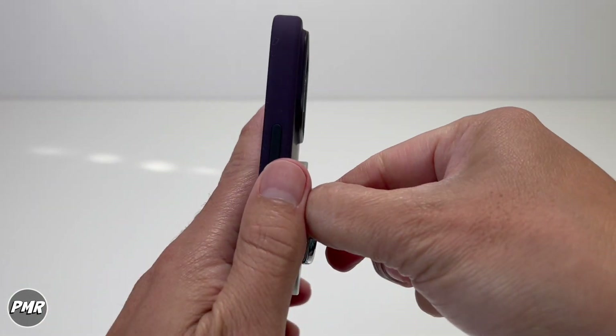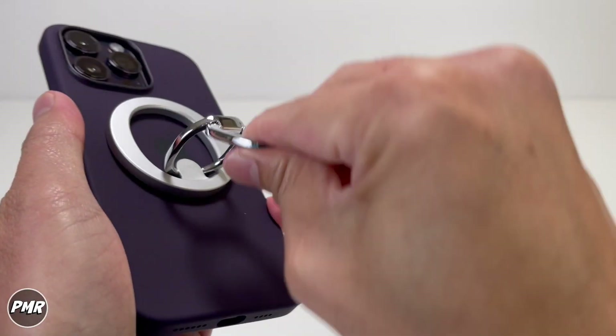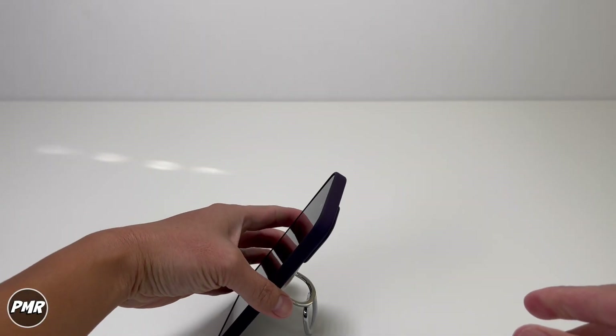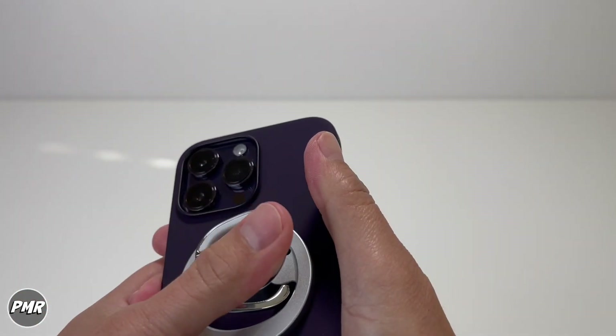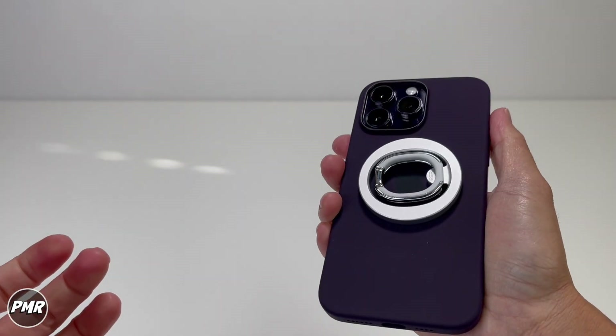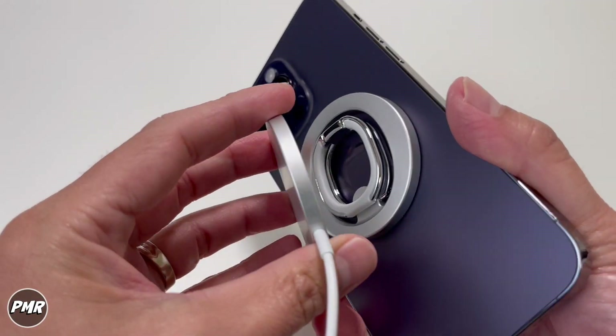You can do a single stand or try portrait mode. It also leaves a mark on your case, so just use the washer that comes with the ring.